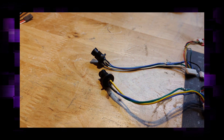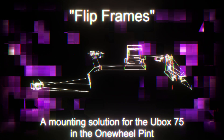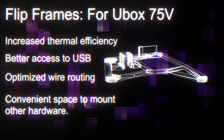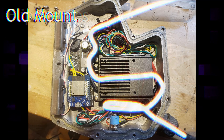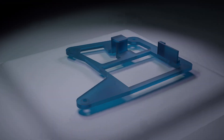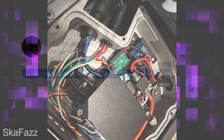Now we can move on to actually properly installing the U-Box into the enclosure. I've been messing around with how I should go about building these things and came across a new method to mount this VESC inside the Pint enclosure. I'm calling it flip frames. A few key advantages: the heat transfer to the lid is much, much better than the old style, we have better access to the USB-C port, the wire routing is much cleaner with less overstrained paths, and there's a very convenient space behind the U-Box to mount other peripherals. You can find the printable STL on my Thingiverse page.